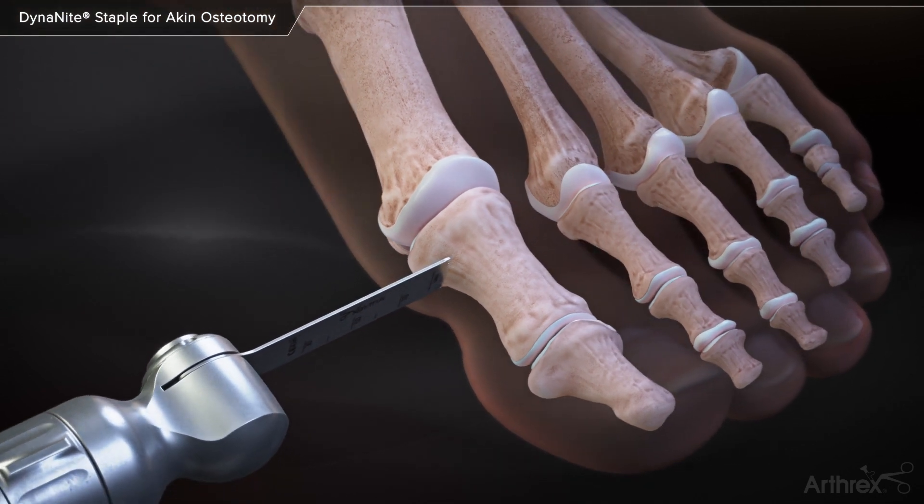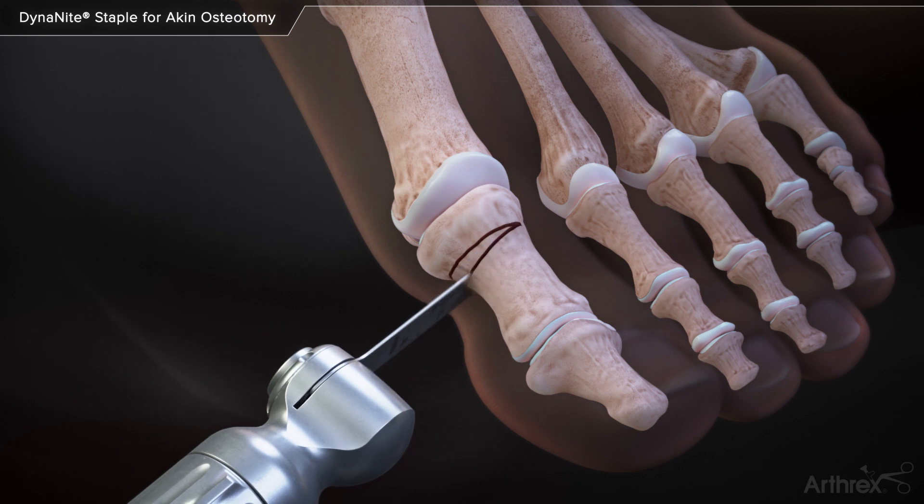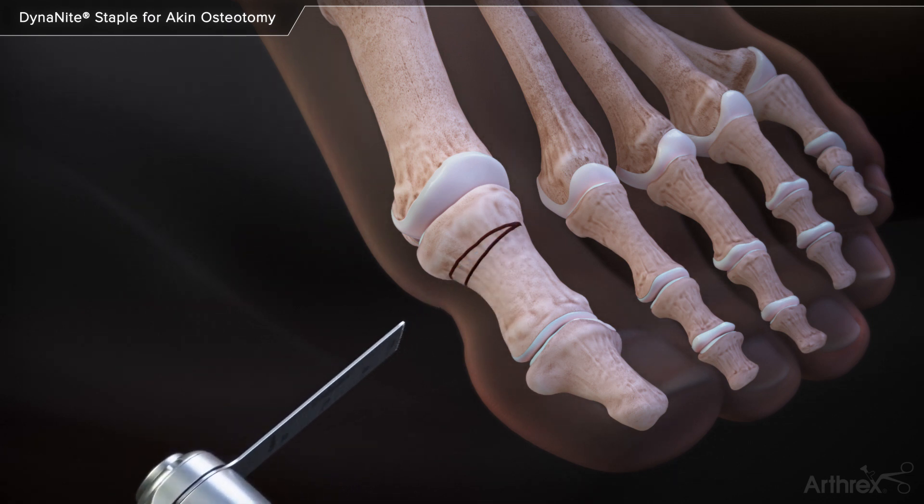A saw is used to create a closing wedge osteotomy. The lateral cortex is preserved to enhance the stability of the osteotomy.